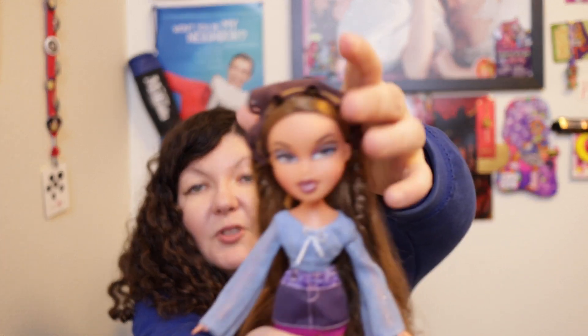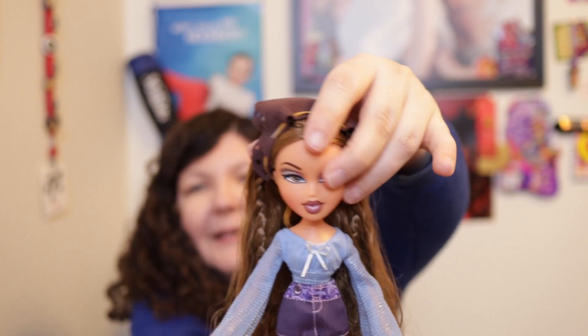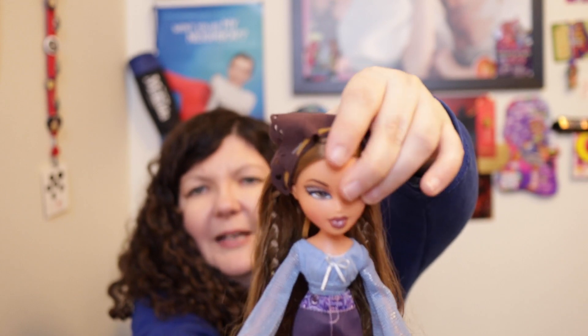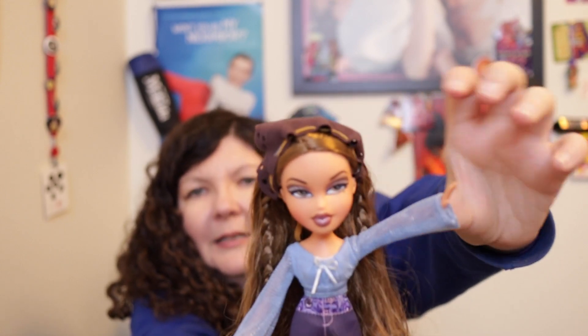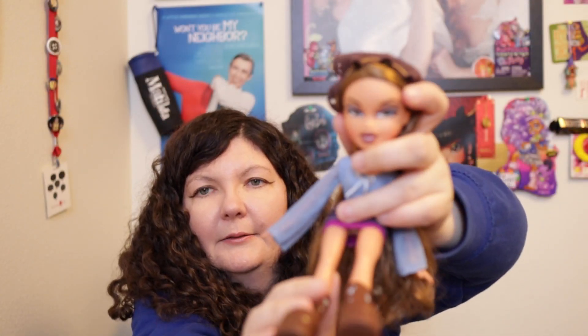Her articulation — she can tilt her head to both sides, move left and right, and a little up and down. We have the shoulders, not the elbows, and at the thighs. And she does have a bend-and-snap knee.